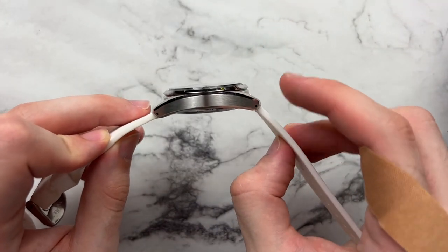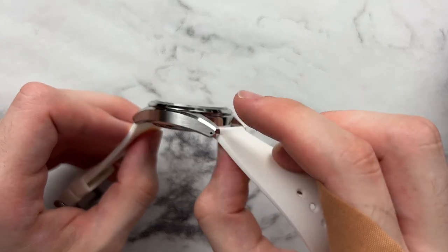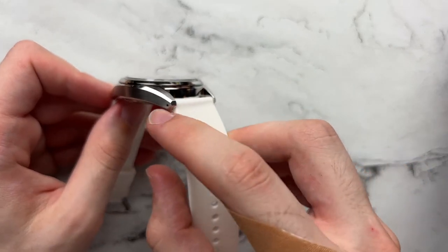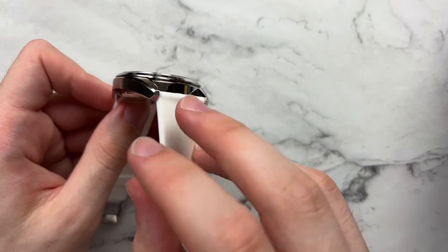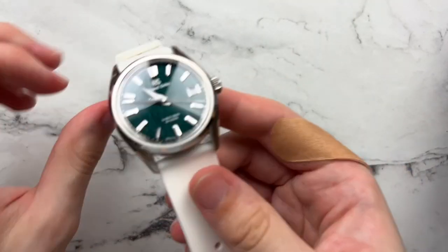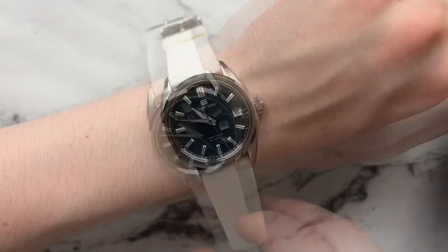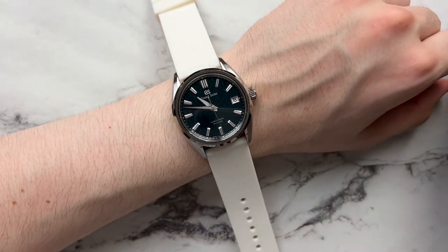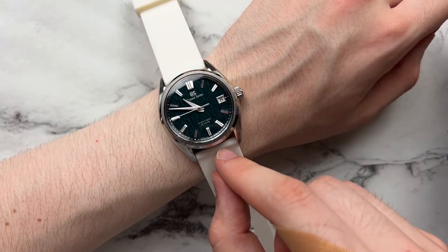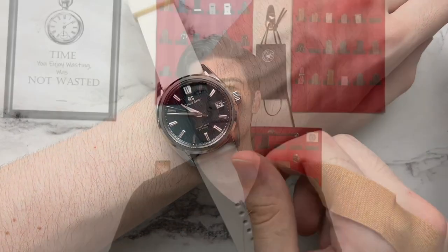One thing to note about straps: you might want a strap with a slightly thicker beginning near the lug, because it can tie in better with the lug lines of the watch. The lug holes sit a little low on the case, so there's a bit of height at the top. When on wrist, the strap sits fairly low compared to the top of the case, so if the strap is super thin it can look a bit odd. Bumping thickness at the edge up to around 3 or 3.5mm would feel more at home.